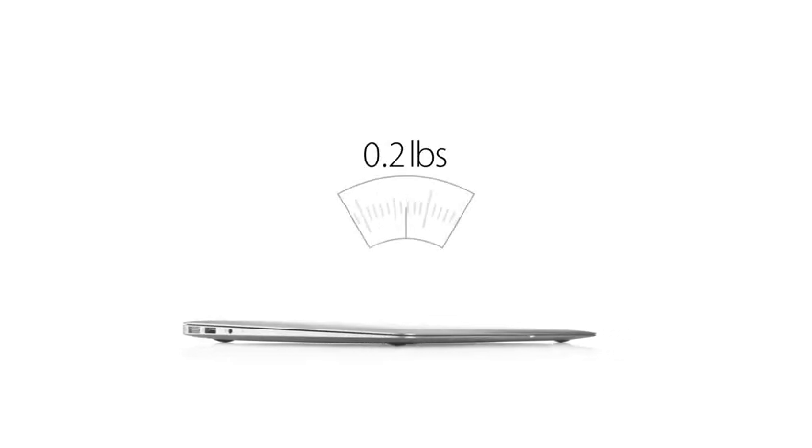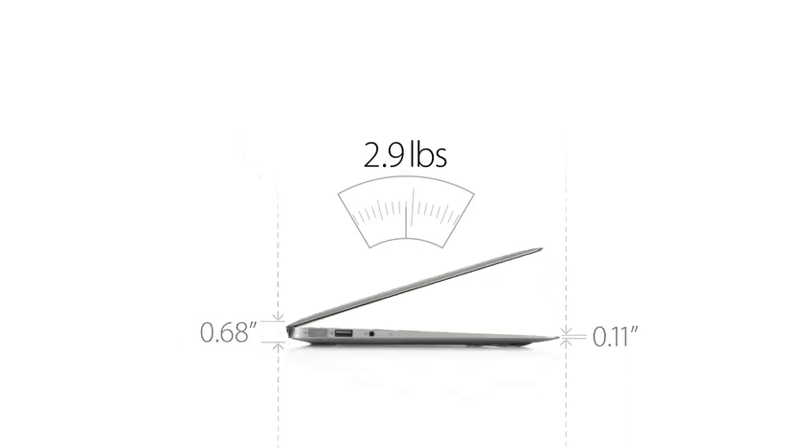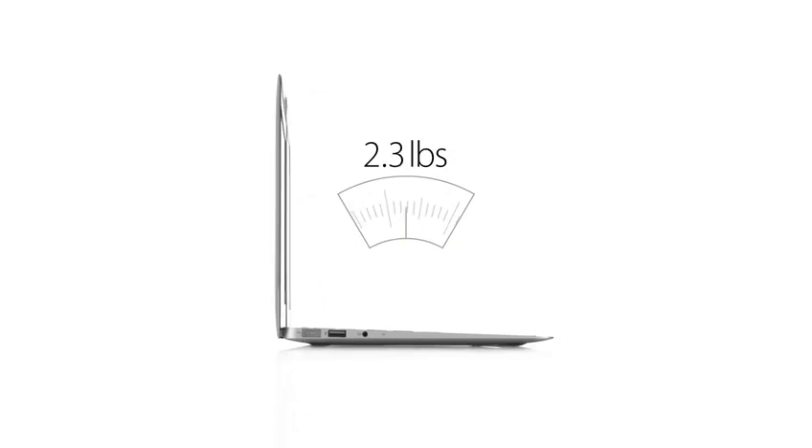We've done all this in an amazingly thin and light design. The 13-inch MacBook Air weighs just 2.9 pounds and measures .68 inches at the rear, then tapers to just .11 inches at the front. And for the first time ever, we've made an 11-inch MacBook Air. It's just as thin, but it only weighs 2.3 pounds.